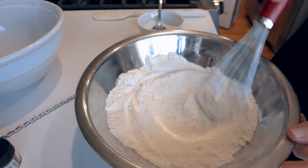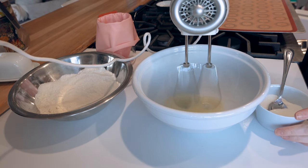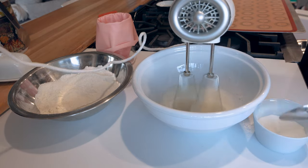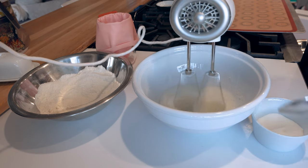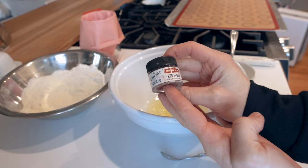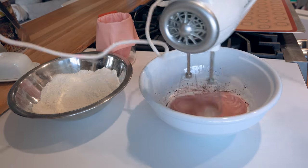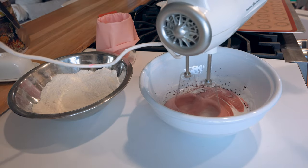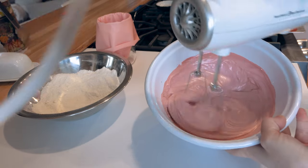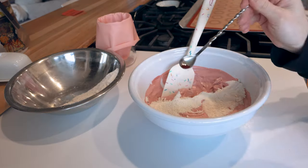I'm mixing my egg whites until they're nice and foamy, then adding in my sugar and egg white powder together into the meringue. Once all that sugar is dissolved, I add in my coloring — here I used Redwood powdered coloring from The Sugar Art. If you want a discount on Sugar Art products, you can use 'baketojour' at checkout. I keep whipping the meringue until I reach stiff peaks — a strong and sturdy meringue.